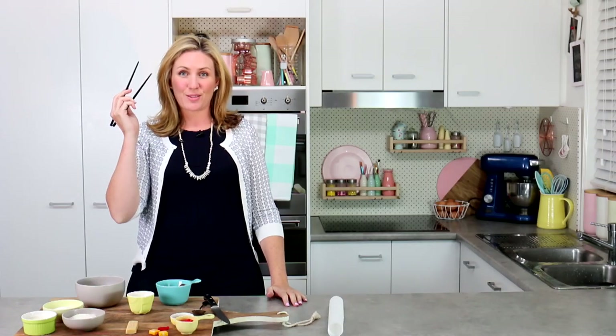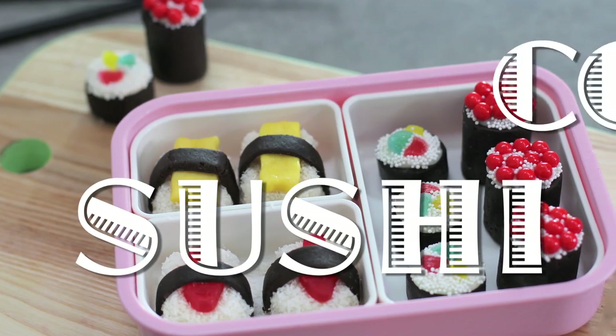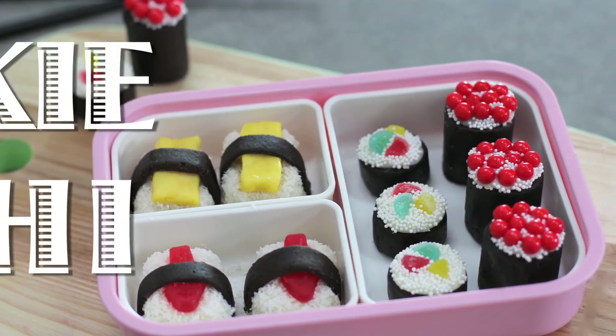Hey guys, it's Elise and get your chopsticks ready because today we are making sushi — candy sushi, actually cookie sushi. This sushi is gorgeous, it's amazing and it's no-bake.